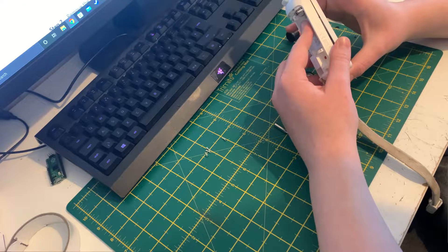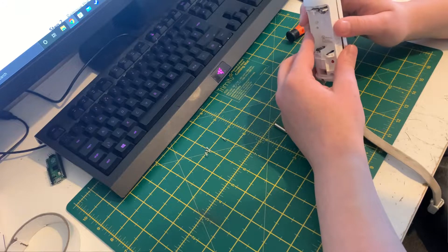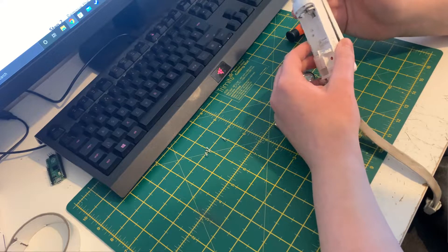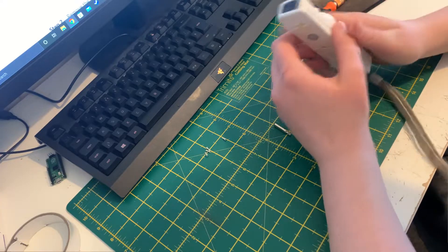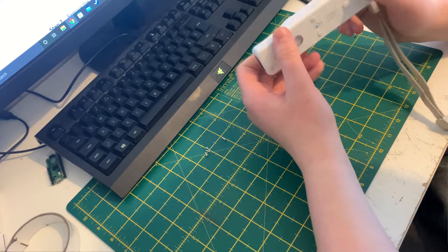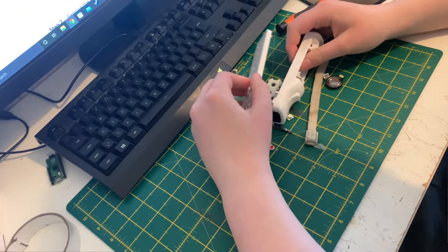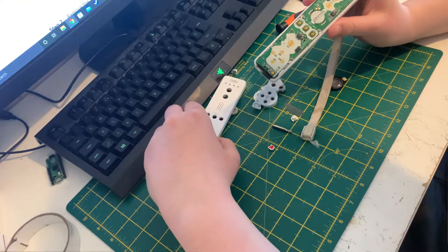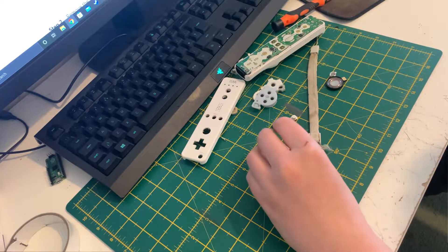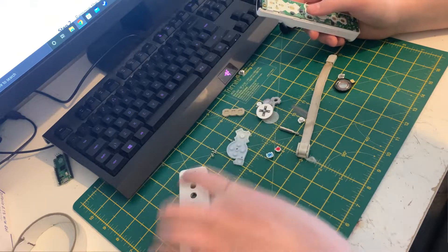Next, use a flat screwhead driver or maybe fingernails to pry apart the two pieces. There is a clip on either side of the D-pad. You had to actually press the buttons in. A button just flew out somewhere, but I got all the pieces out — all the buttons and everything came out.